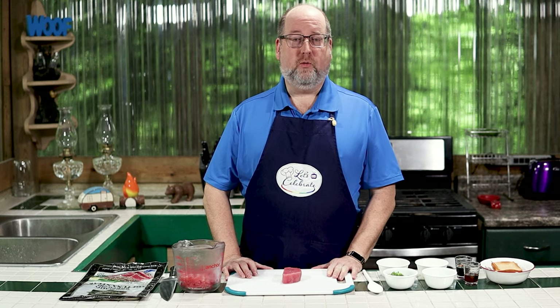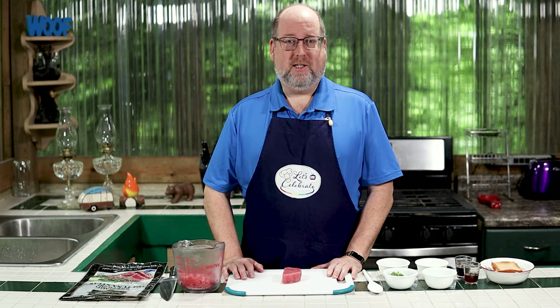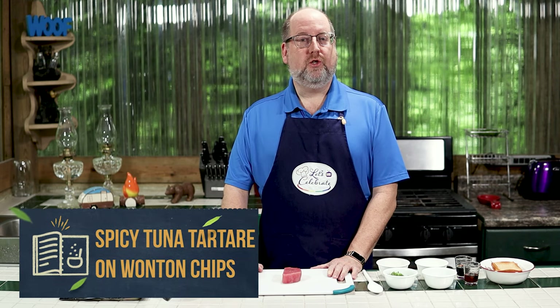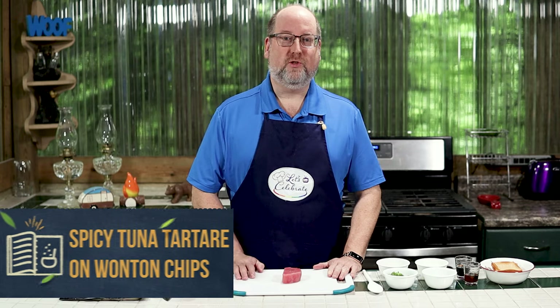Today we're not in our normal kitchen. We're outside in our little mountain hideaway in the mountains of Pennsylvania — a busy campground, so there may be some noises: a passing golf cart, a lawnmower, or maybe even a barking dog. But we'll do our best to get through. We're here because it's beautiful weather, and that means celebrating. Our celebration today is an hors d'oeuvre — we're making a spicy tuna tartare. Sorry, Charlie the tuna, but this one's for you.